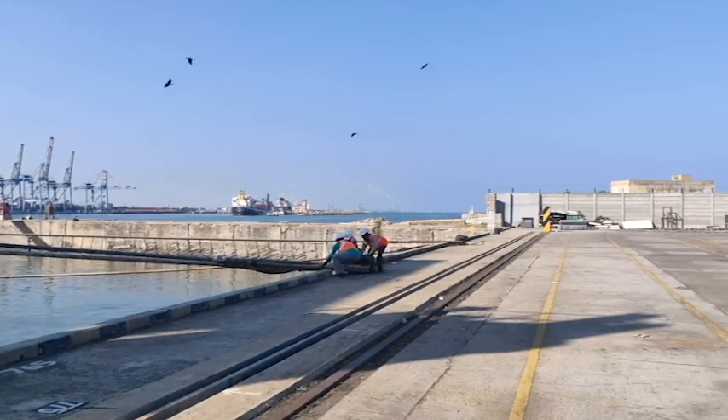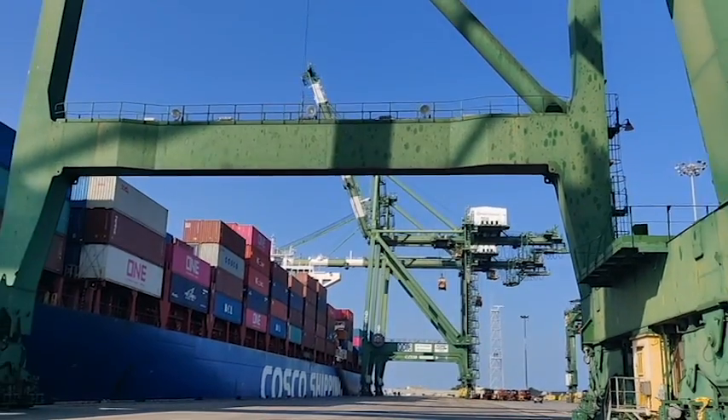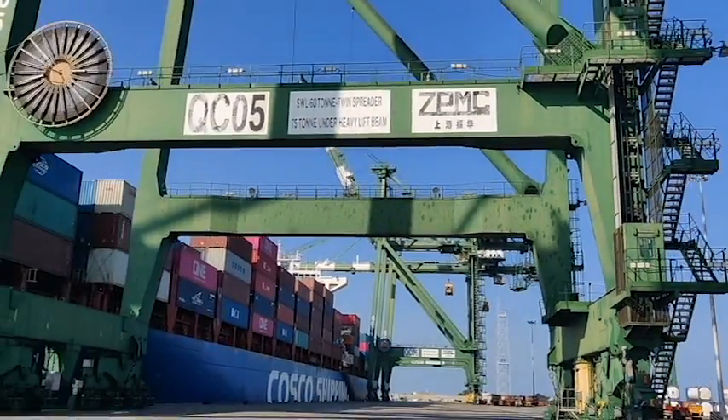Mooring the vessel. Two aircraft are getting ready for the operating position.